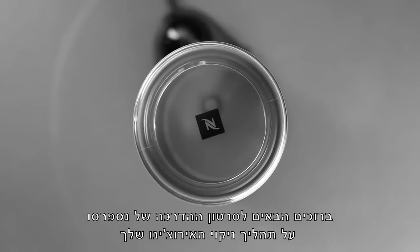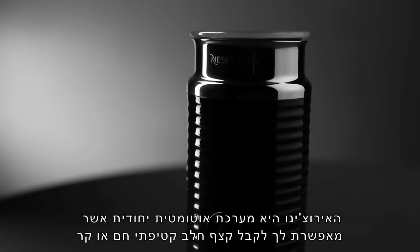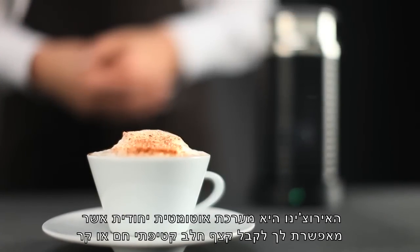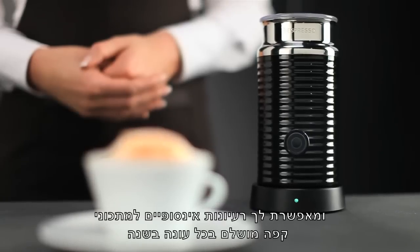Welcome to this Nespresso assistance video on cleaning your Aerocino. The Aerocino is a unique automatic system that allows you to obtain a light and smooth, hot or cold milk froth, offering you, according to the seasons, endless ideas for the perfect coffee.